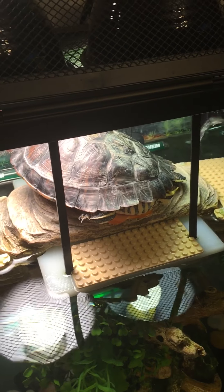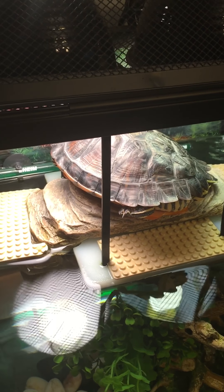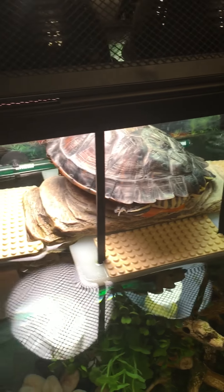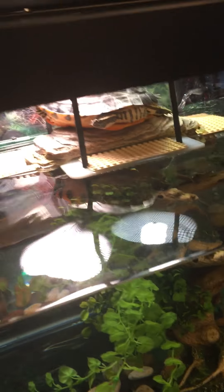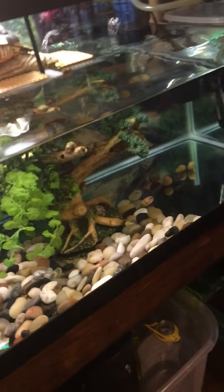Next time I clean the tank — which I just cleaned this yesterday — I had it all apart. I really should have taken a video of how it's put together, but I will take a video of it next time. She really likes this basking dock, and like I said, it really allows her a lot of room to swim. I'm gonna take a better shot of it.